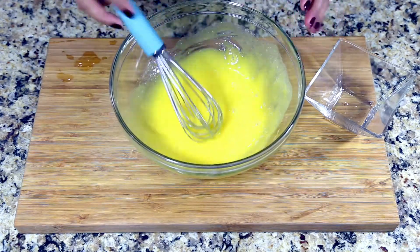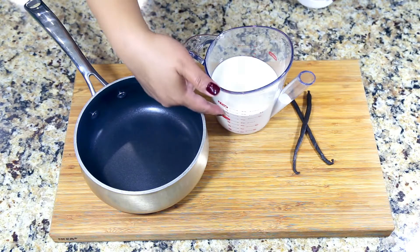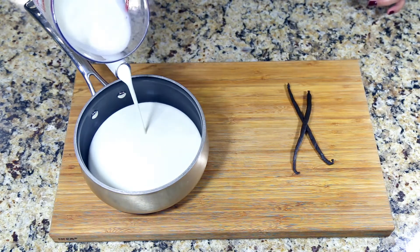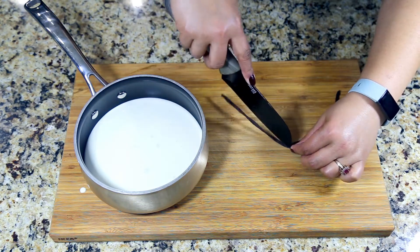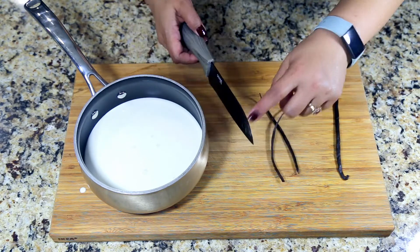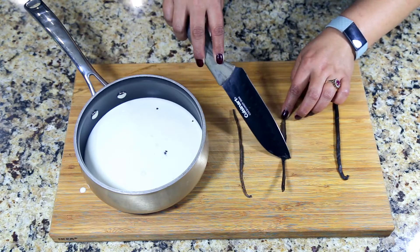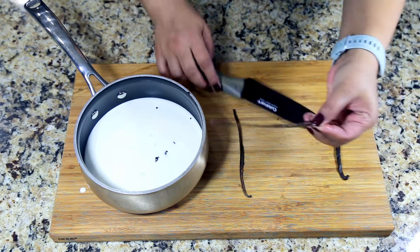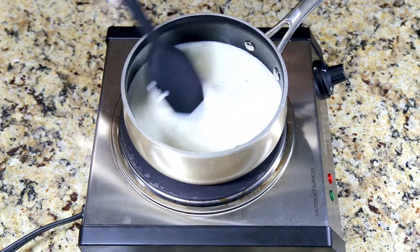Once that is mixed, keep it aside. For the heavy cream, I'm using one and a half cups. Add one vanilla bean pod — slit it in half, split it, and with the back of the knife scrape off all the beans from the pod directly into the heavy cream. Do the same with the other half. You can also use the pod after scraping — it still has a lot of flavor in it.